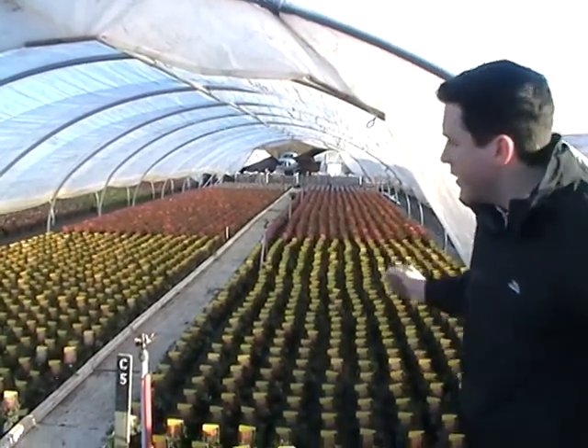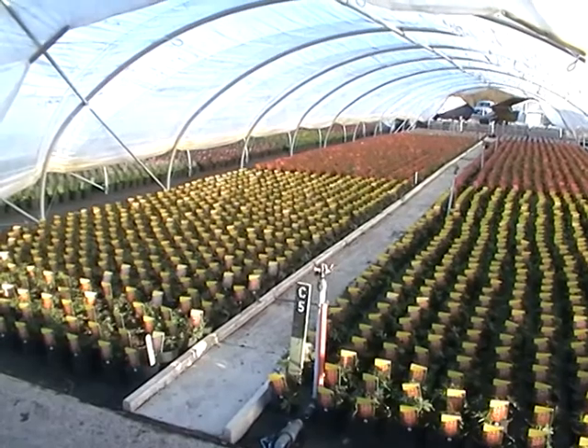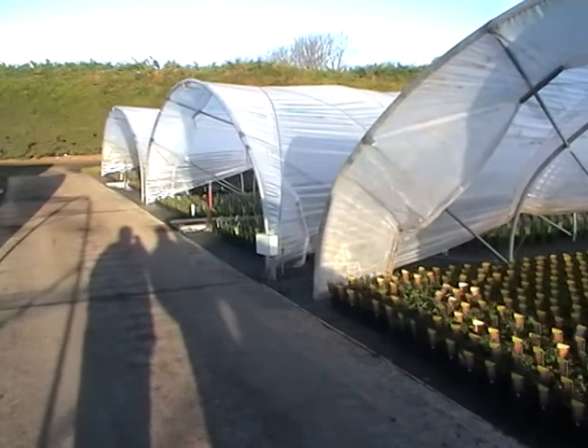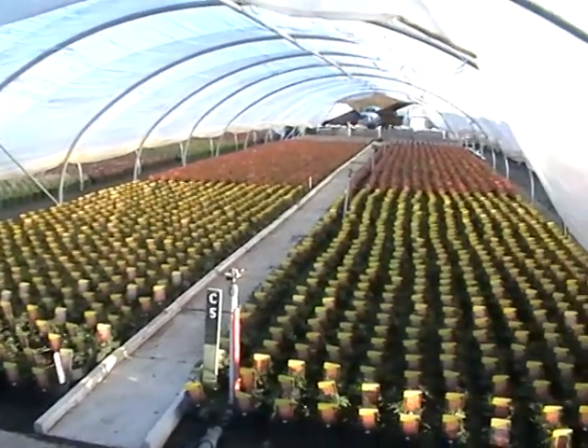Hi, welcome back to Bransford. We're out here in a section of the nursery that we call California, which is low tunnels. You'll see behind me the West Country Lupins in the background. The idea is these tunnels are open at the end, and the sides are open to two to three feet off the ground, so you get some good airflow through them - keeps temperatures cold and keeps plants growing hard.